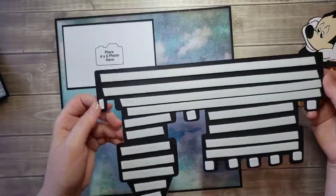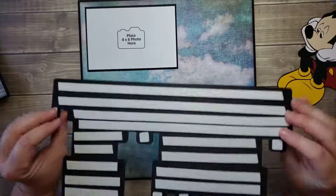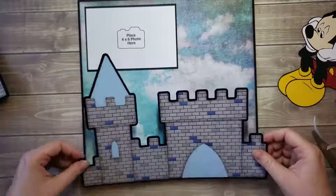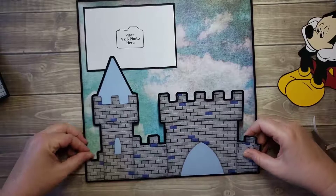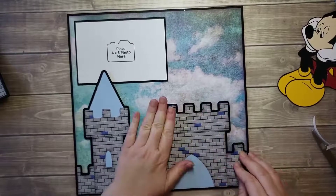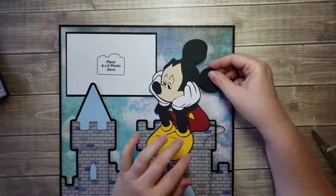We've got all the foam squares and all the foam tape. I think that's enough tape — it's not going anywhere. We're gonna line this up at the bottom, go ahead and place it down, and he's going to sit right on top here.